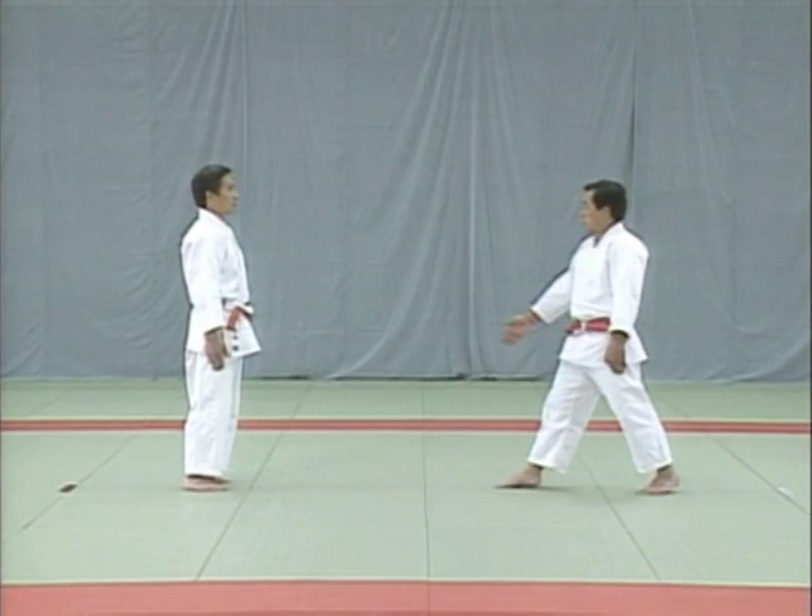Moving on from ago-oshi to the first technique in set two, kirioroshi, downward cut. Kirioroshi shows how the uke aims to strike the top of the tori's head with a downward cut and how the tori retaliates. The left hand side of the uke's body is turned towards you. From this position, he raises his right hand and attempts to strike the top of your head with the knife edge of his hand.